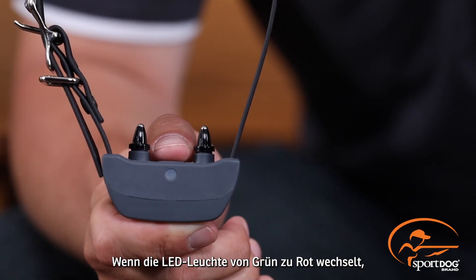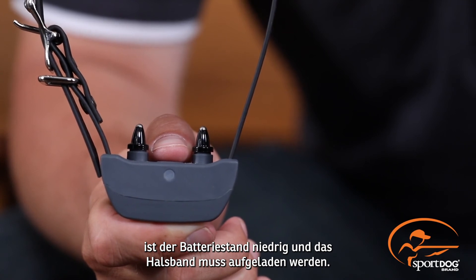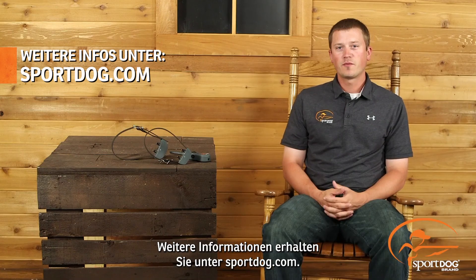When you see the green light turning red during use, that's telling you that the battery is getting low and you'll need to recharge. For more information, visit our website at SportDog.com.